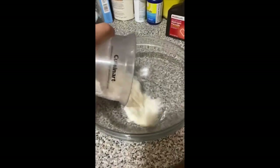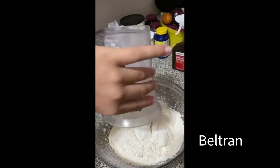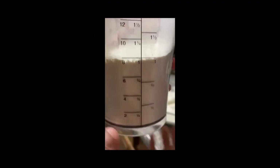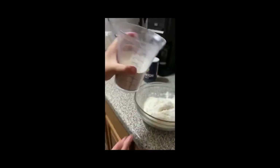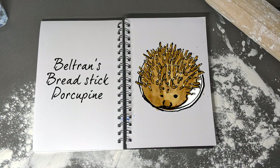Beltran is carefully measuring his flour — two cups plus one more to reach three cups total — and combining the ingredients to create the dough for his porcupine, which will use breadsticks for spikes.